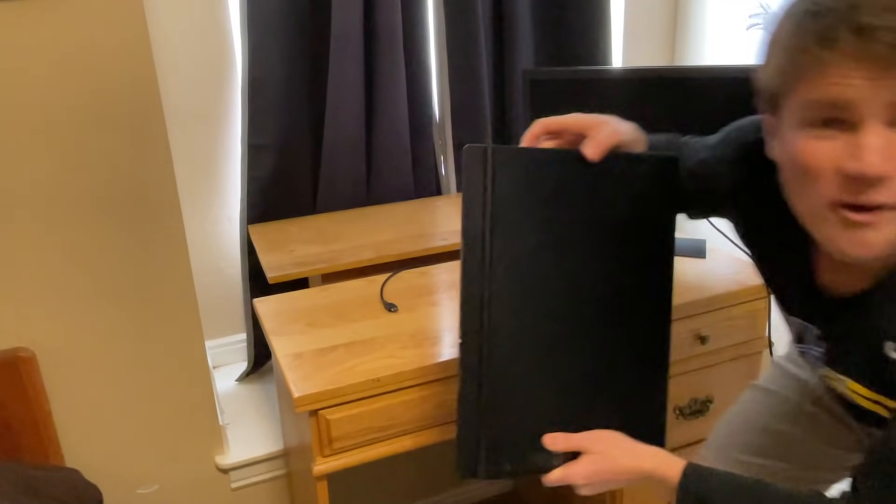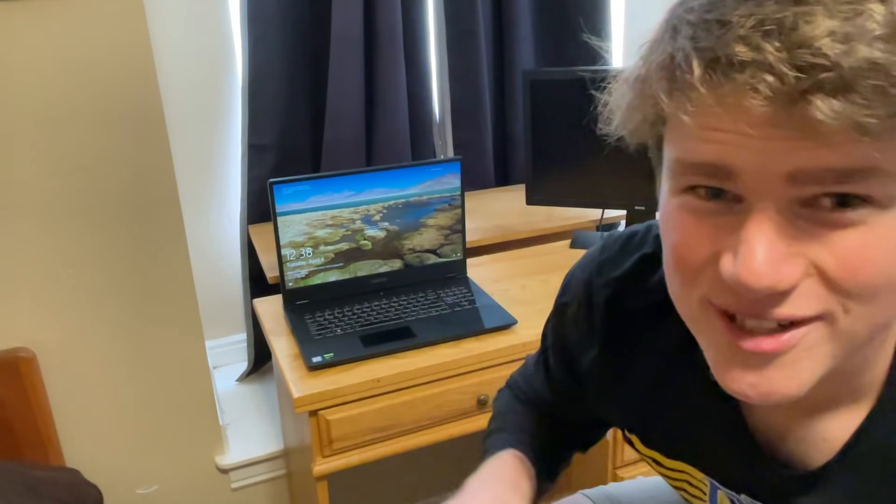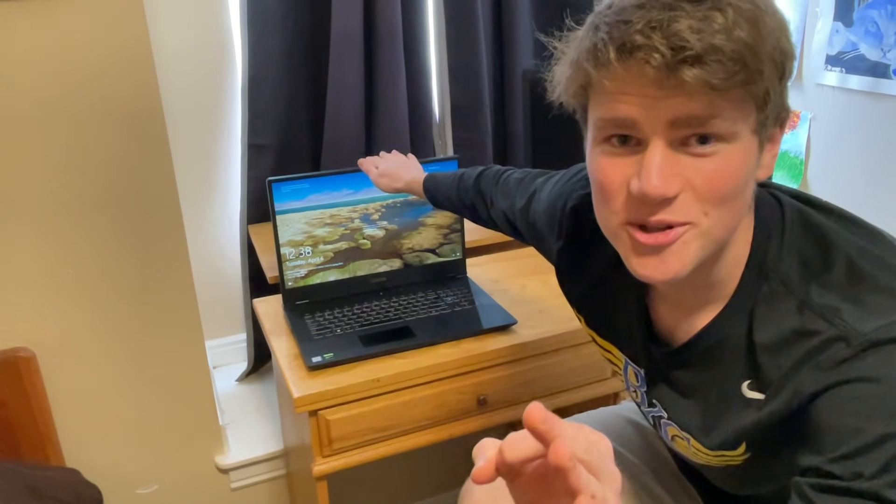One of my first online friends turned out to be only a couple cities away, so he drove over and gave me this monitor, and I biked home with it. Thank you, Brandy. Now the meat and potatoes of the whole thing — my laptop. It was the first big purchase I ever made: $2,000, but it was well worth the investment. This thing is a beast.